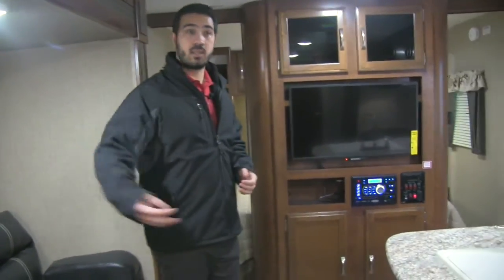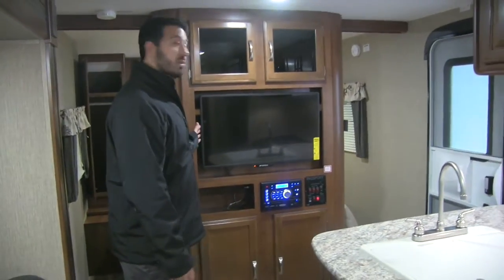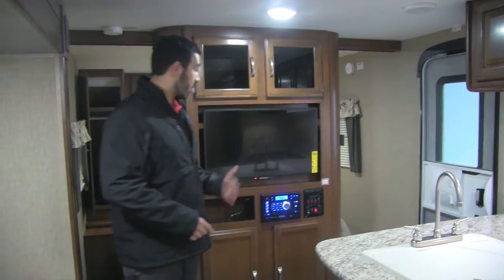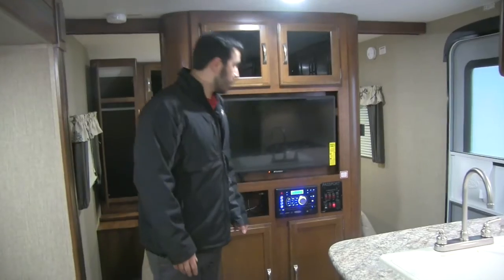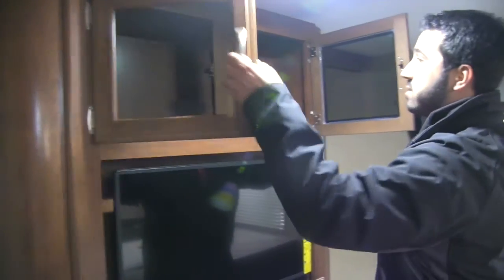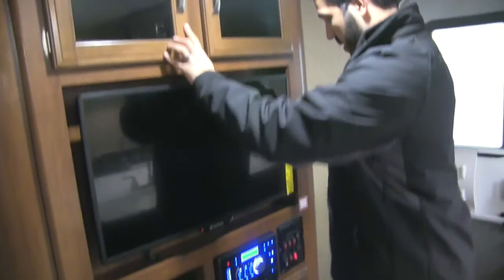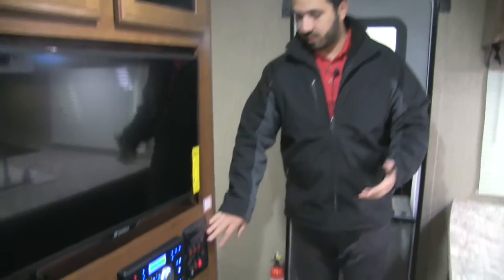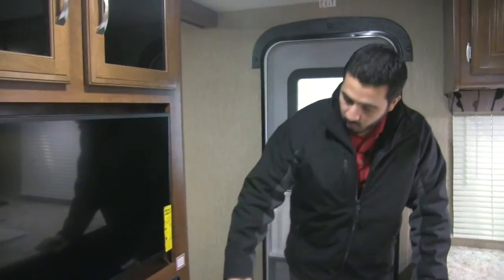Whether you're sitting on the couch, in the U-dinette, or cooking, you can go ahead and watch the TV — it's on a swivel arm mount connected to your Jensen multimedia center, which serves as your radio, CD player, and DVD player. Pop a movie in on a rainy day. Right up here you have additional storage with tinted glass, and more storage below. Right here is your control panel with everything on it — slide, awning, and tank monitoring system. The water heater runs off either LP gas or electric. The neat thing is you can turn on both LP and electric simultaneously for higher recovery, which is great if multiple people need to shower in the morning.